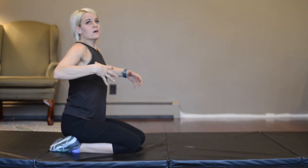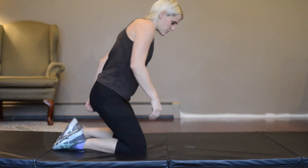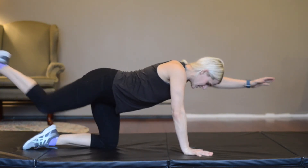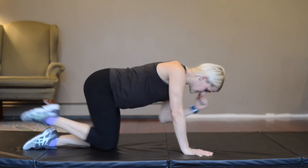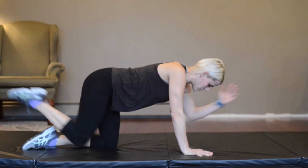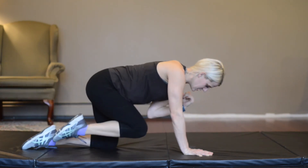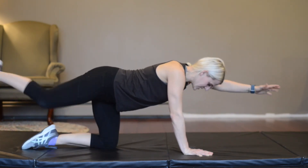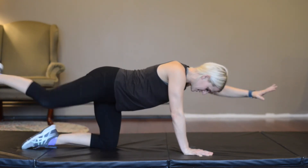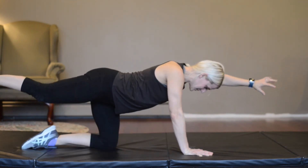Concentrate on pulling in those abs so we're really working the core. Same thing other side — 15 each side. Extend and crunch. Leg goes straight back, soft knees. Pull in that navel all the time, keep your core engaged. Slow and steady, nice and controlled. Five, four, three, two, one.